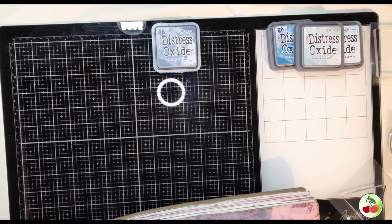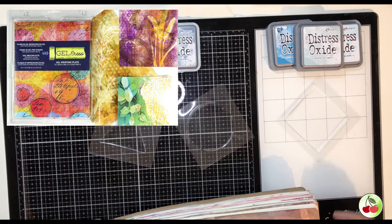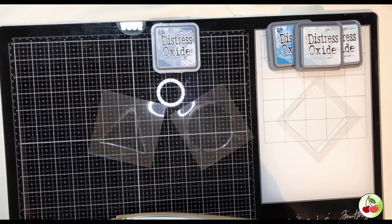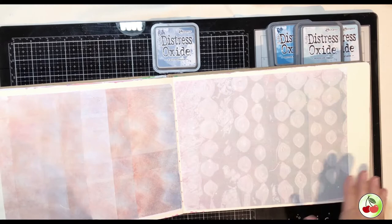Hey everybody, welcome to my page today. We are going to work with gel presses. I have a few different gel presses and I will show you some of what we're going to do today. I'm going to show you some things you can do with gel presses. These are some ideas.